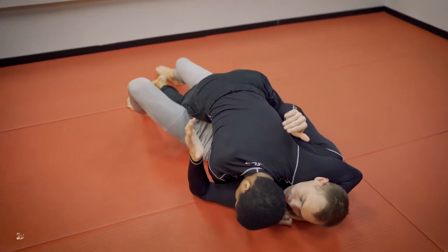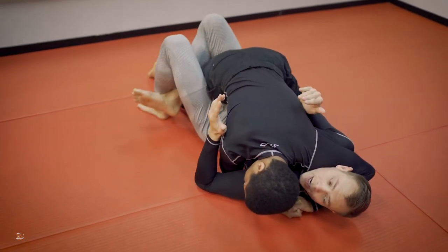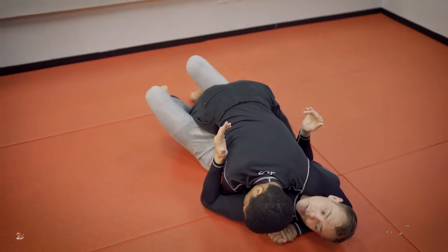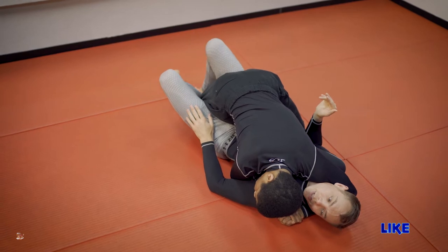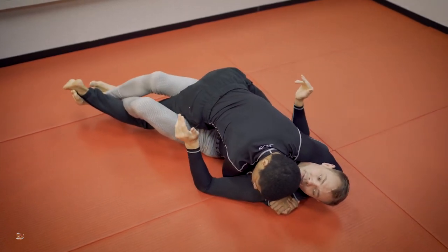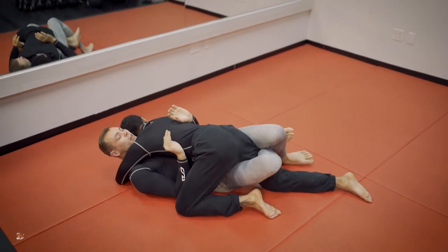So here we are in half-guard — maybe Andrew's even got a smash mat going on, got my head turned. Right away I got my half-guard locked in. I'm going to flip my feet. Foot that comes over goes to the mat, this foot comes over top of that, and I'm extending out, keeping my feet elevated. I got my traditional half-guard locked up.